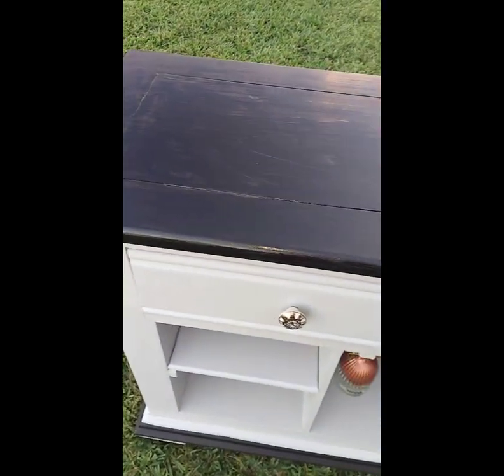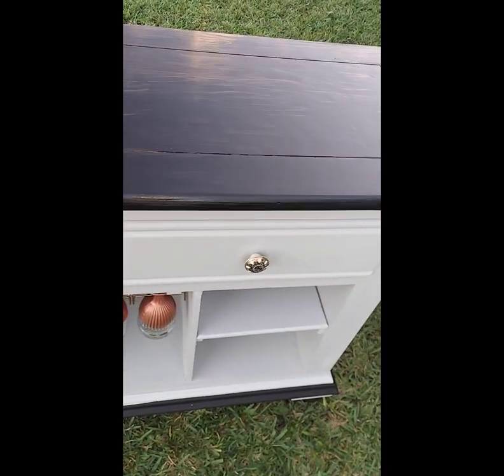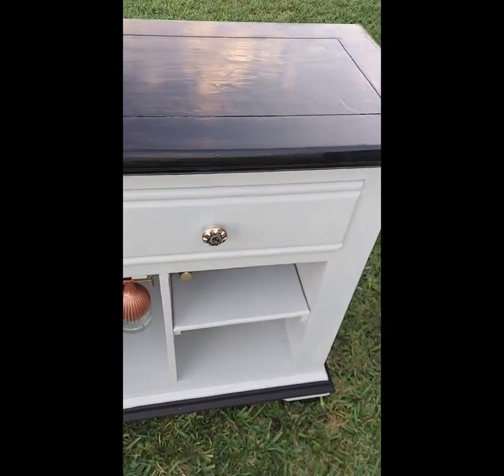Look at the top — that stain came out so gorgeous. And outside in natural light, it looks very, very elegant.